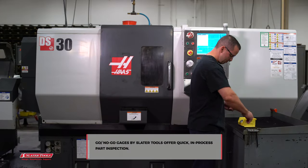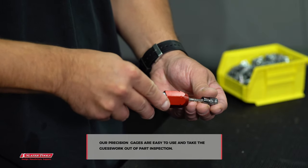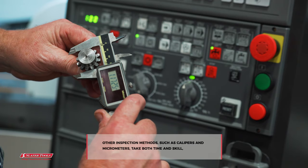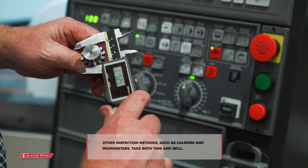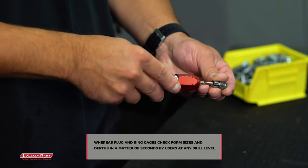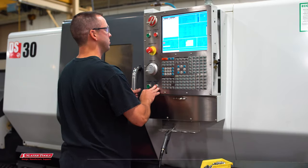Go No-Go gauges by Slater Tools offer quick, in-process part inspection. Our precision gauges are easy to use and take the guesswork out of part inspection. Other inspection methods, such as calipers and micrometers, take both time and skill, whereas plug-and-ring gauges check form sizes and depths in a matter of seconds by users at any skill level.